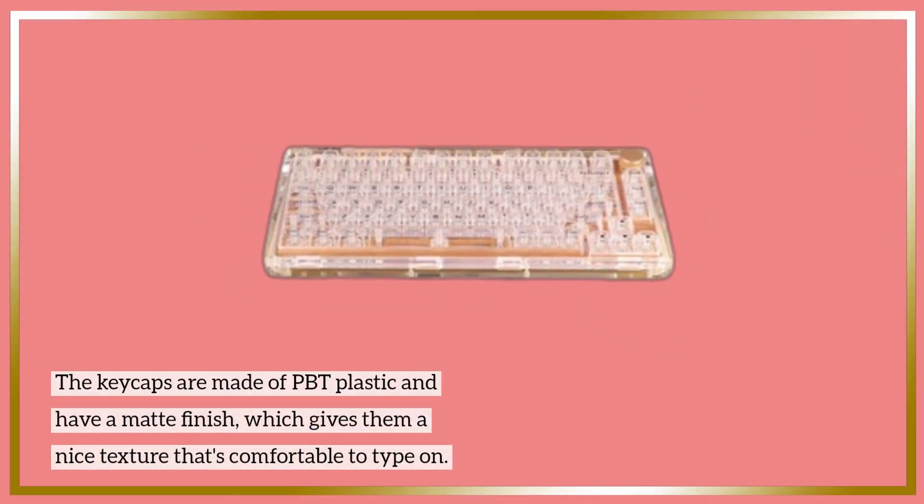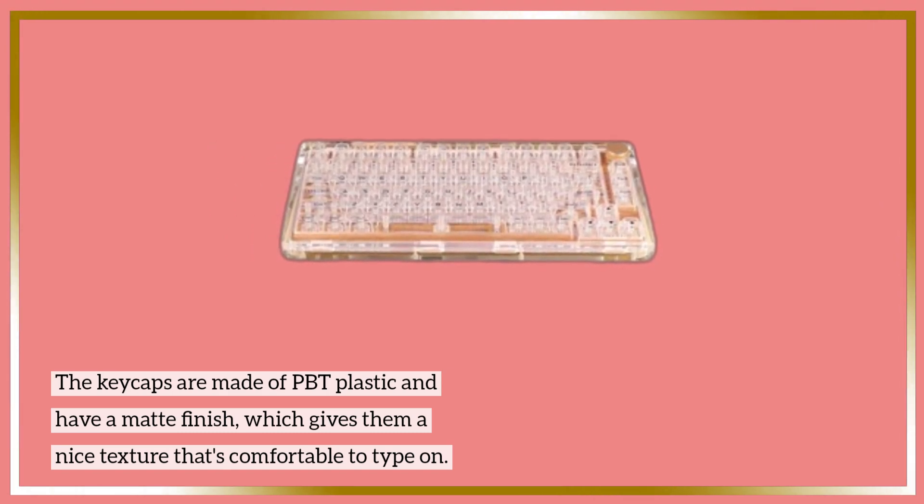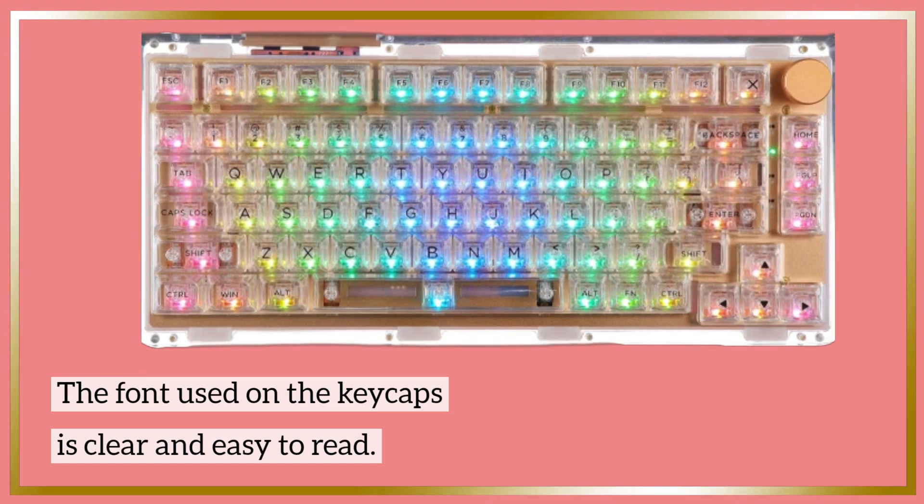The keycaps are made of PBT plastic and have a matte finish, which gives them a nice texture that's comfortable to type on. The font used on the keycaps is clear and easy to read.